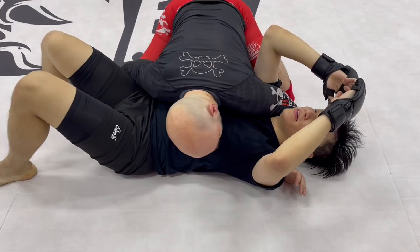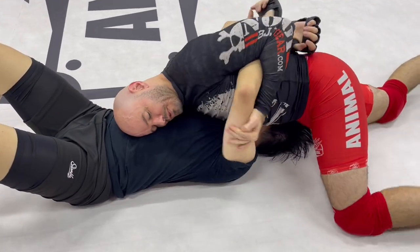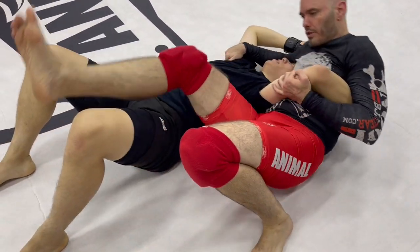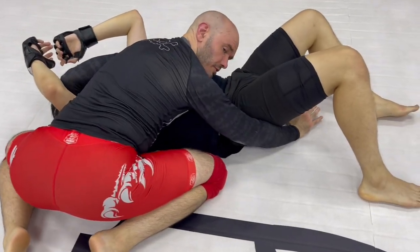So again: block the hip, wrap up the shoulder, move to north-south. Trap this arm under the armpit. Stay very tight, very close, sit out over here, hook the leg, drive the hips up. Notice I'm blocking the hip — blocking the hip right there.